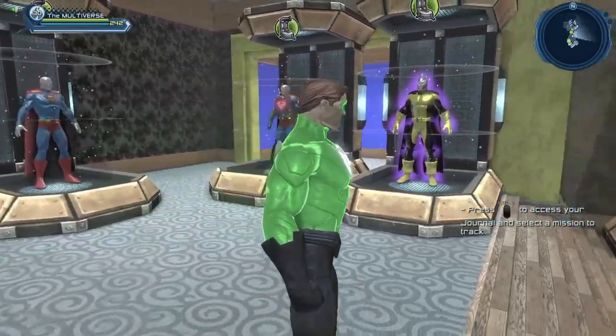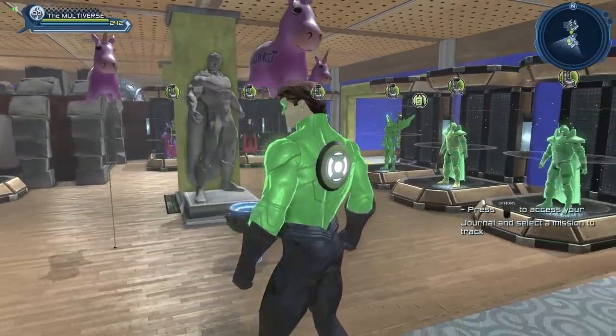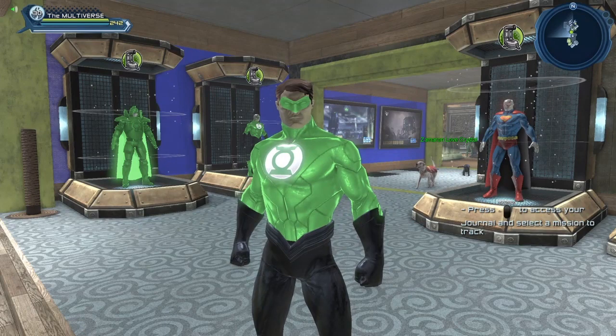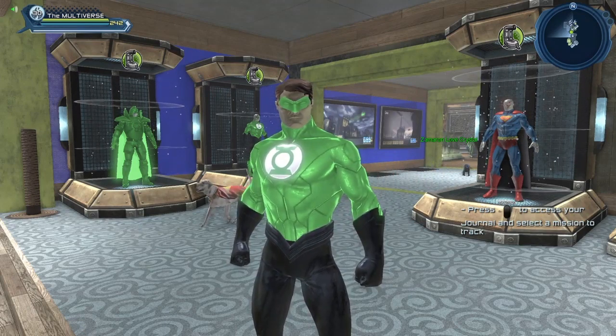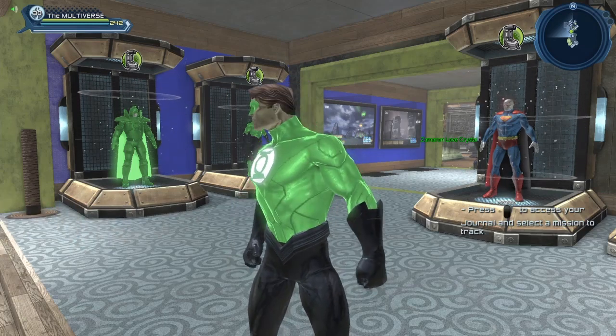Obviously it would look a thousand times more awesome if it was my actual Green Lantern character with his Green Lantern power ring — oh well, we do what we can with what we have. We'll try to make one video for each material so you guys can have a clear idea of what the material actually looks like.